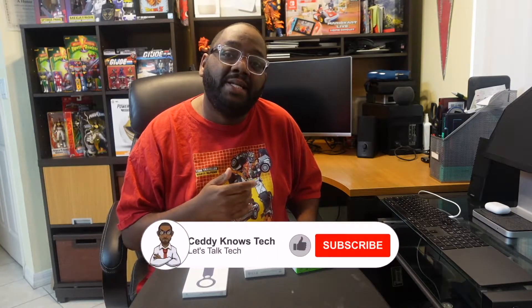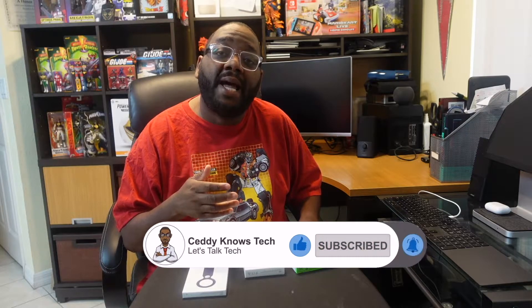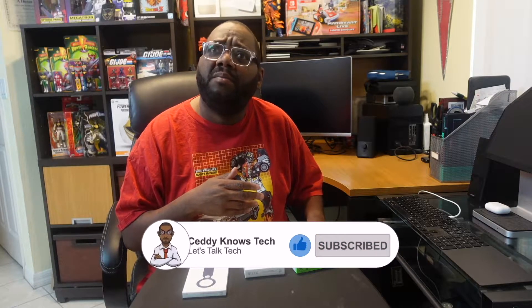What's up everyone out there? It's your boy SETI of SETI Knows Tech, and today we're going to go over and take a look at these new AirTags that Apple recently released — technically last week. We didn't get them in before, so they have come in. You can now officially go out there and pick up these AirTags.